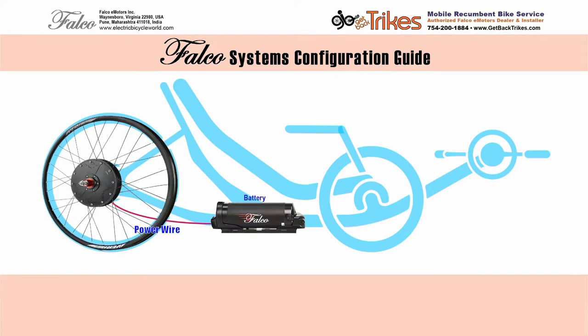We have to begin with a power system, which consists of a battery and a hub motor laced into a wheel. Falco offers several different batteries in shapes and sizes that are either 36 or 48 volt. The hub motors come in 750 watts or 500 watts. These motors are unique in that they have a speed and torque sensor built into them, and they will also automatically sense what type of voltage is in your battery, so you don't have to set anything up. It just knows off the bat.